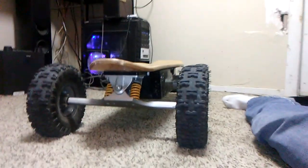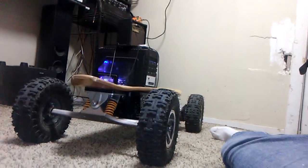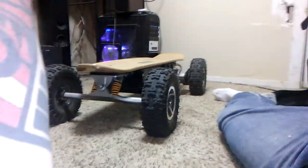It doesn't need a new battery pack. However, this skateboard is still awesome. I would still recommend buying it. Just because the batteries are dead doesn't mean I can't replace them, or put in new lithium ion. I haven't really done anything to it.